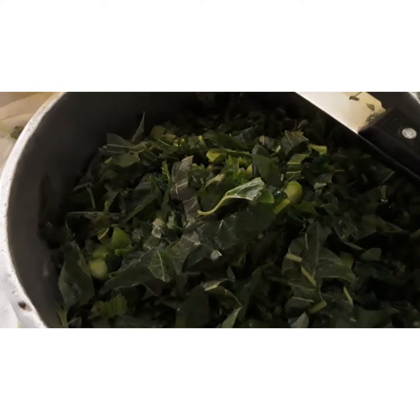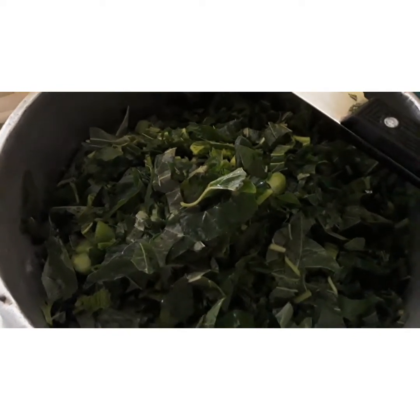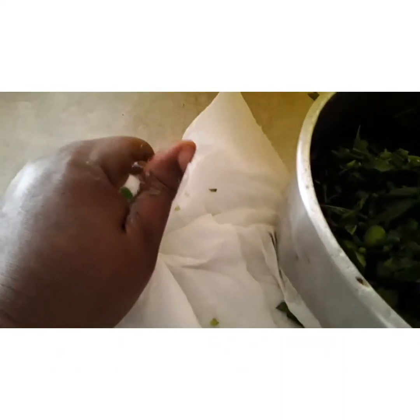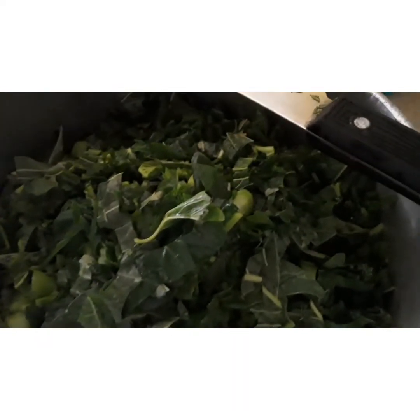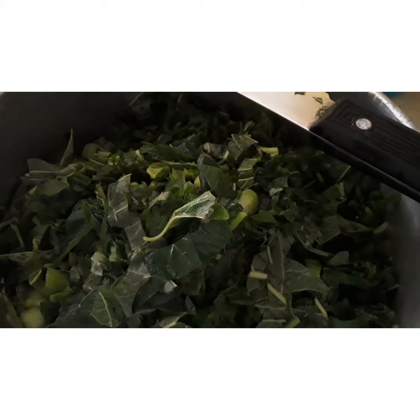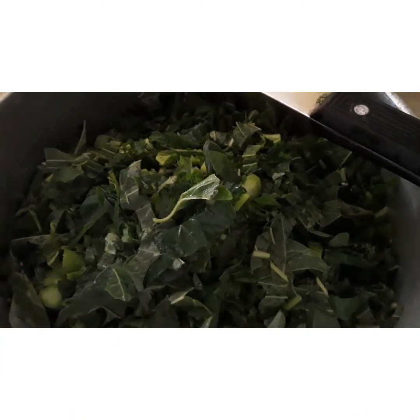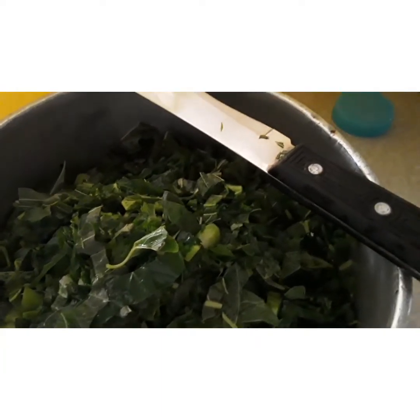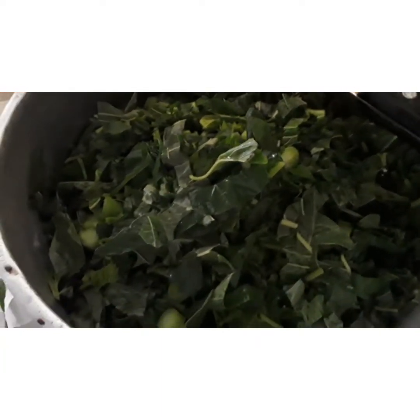That's how I cut up my kalaloo and I'm gonna bag it up right now. That's the paper towel — see it took up all the water from it. I'm gonna throw this out now and bag this up. When I'm ready to steam it, you can cook your kalaloo however you want — steam kalaloo with salt fish, anything you want to do.